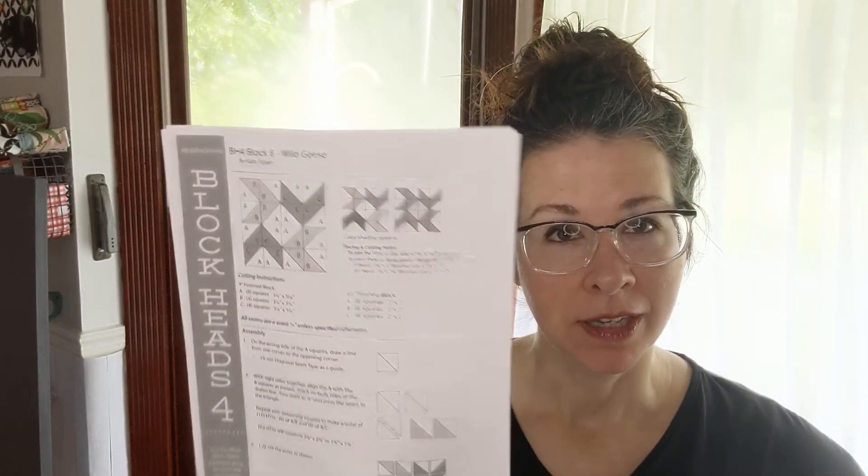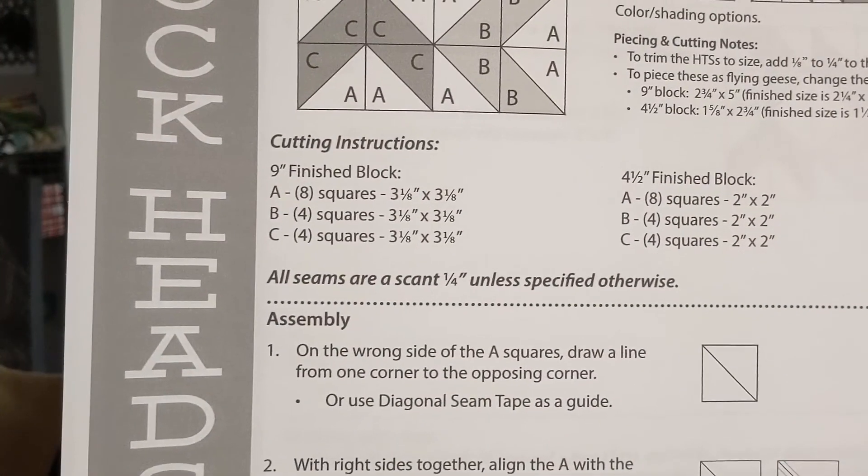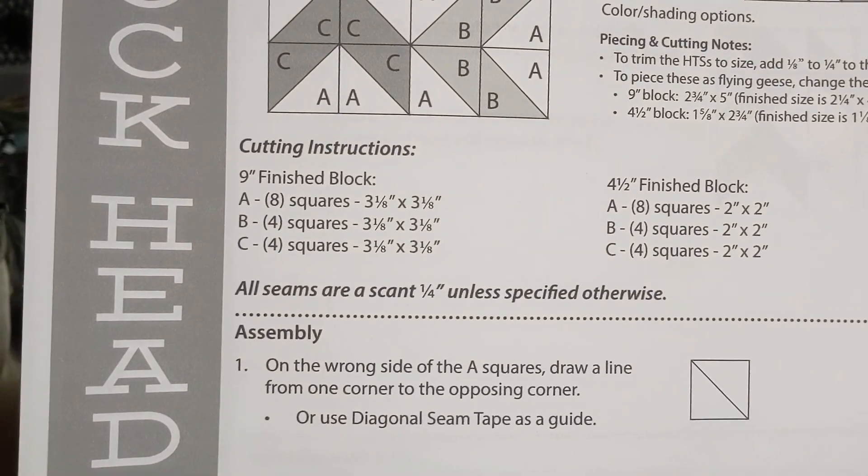Hello again everyone, thanks for joining in. This is Laura with Quilted Chicken and we are working on our Moda Block Heads quilt along. We're going to do the Wild Geese block today — they're a little bigger than flying geese. This is Block 8, it's by Kate Spain. We're going to do the 9-inch block today. In the comments you can find the link to the block.